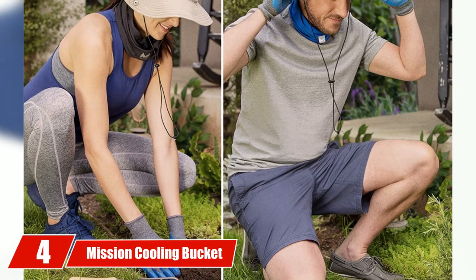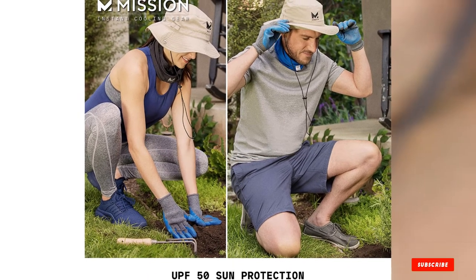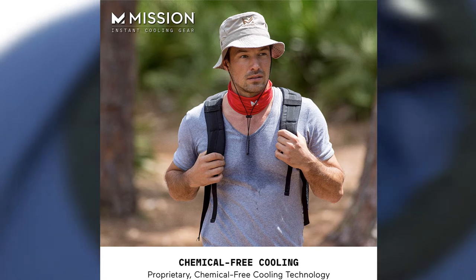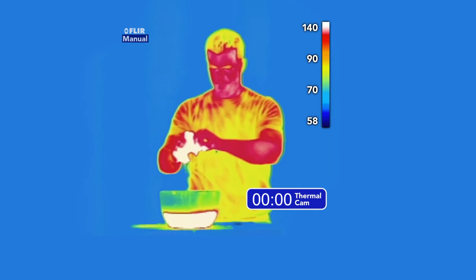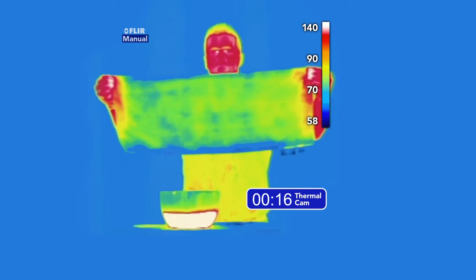Moving on to number four, we have the Mission Cooling Bucket Hat. The Mission Cooling Hat offers a pleasant experience by keeping your head fresh and protected from the sun while you play, with a three-inch brim, SPF 50 sun protection, and cooling zones that let air in. Just run water on the hat, wring it out, and fan it back out — the water activates the cooling zones to lower the hat's temperature up to 30 degrees, providing hours of relief. The Mission Hat provides SPF 50 protection to block 98% of harmful UV rays, and its lightweight material provides a comfortable wearing experience.